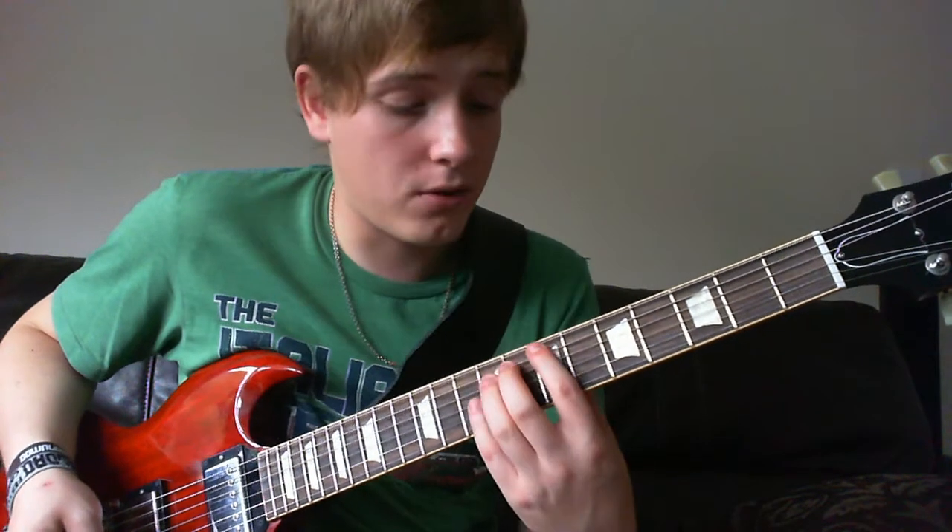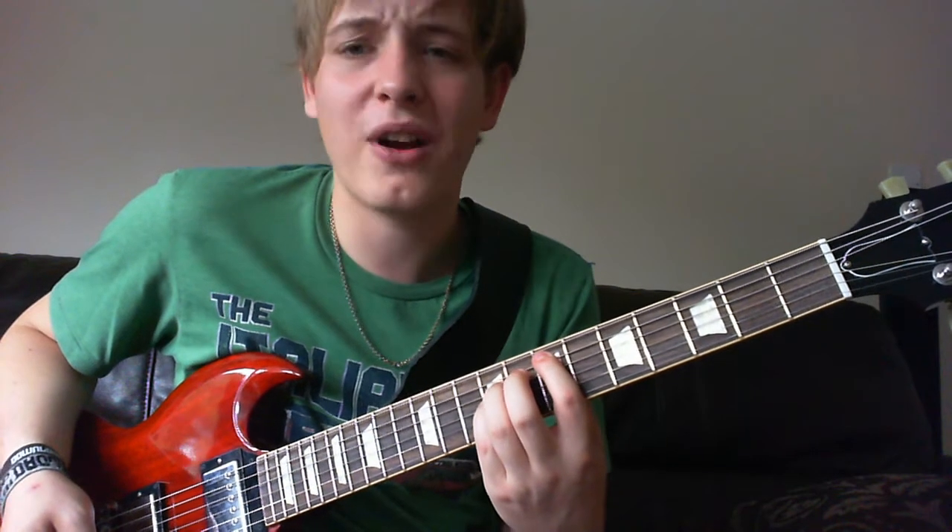The chorus is really simple. It's just an E, 7th fret of the A string power chord. That's what I meant — just pretend I said string there.